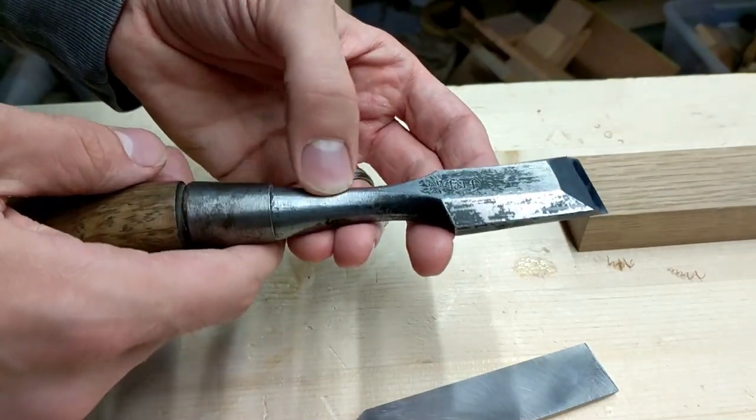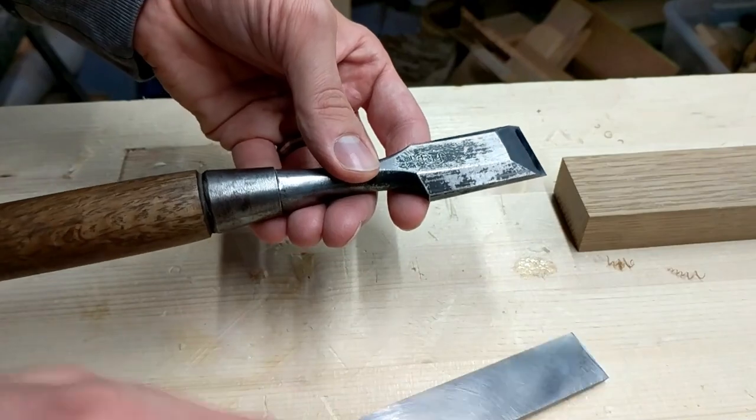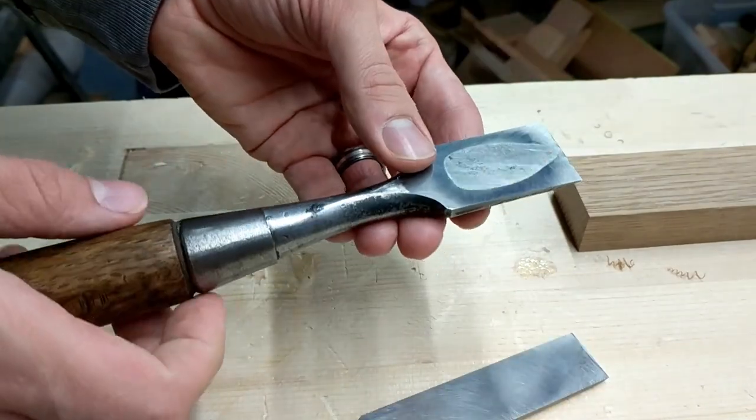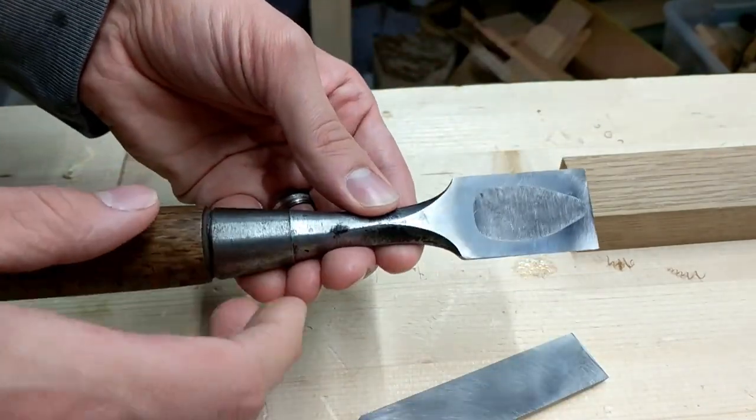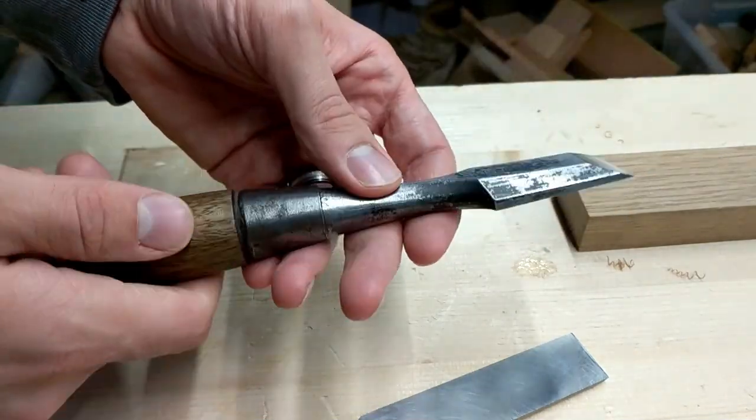I've only had it for a few months or so, so I haven't gotten to use it as much as the others. I kind of got this one because I wanted to get more into large-scale joinery, and I think it'd be nice to have a big chisel like this that can really handle the abuse.